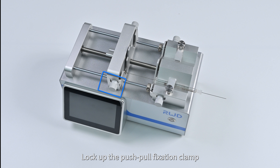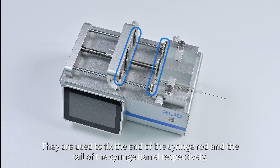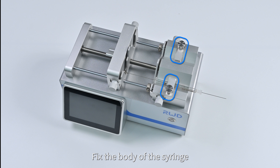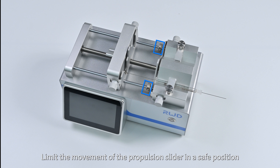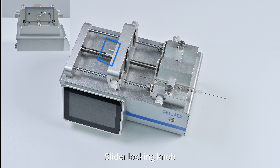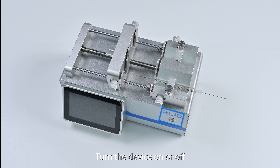Physical structure components: locking nut locks the push-pull fixation clamp; the push-pull fixation clamp fixes the end of the syringe rod and the tail of the syringe barrel respectively. V-shaped groove fixes the body of the syringe. Propulsion slider pushes and pulls the piston rod. Spacing ring limits the movement of the propulsion slider to a safe position. Slider locking knob locks or releases the propulsion slider. Display screen shows the operation interface. Power switch turns the device on or off.